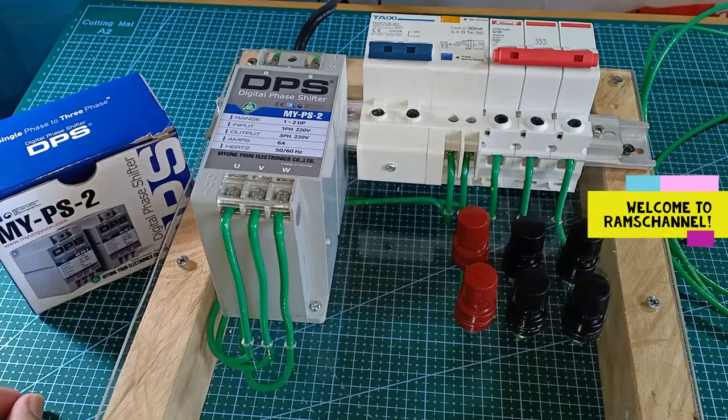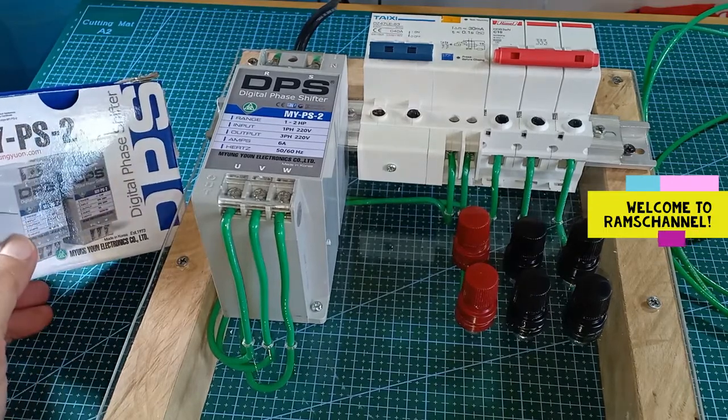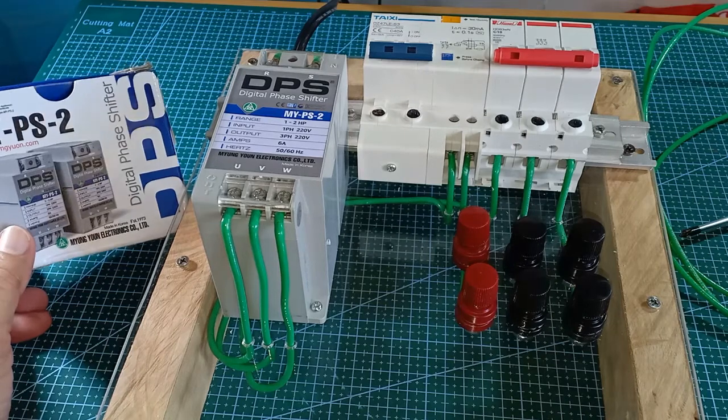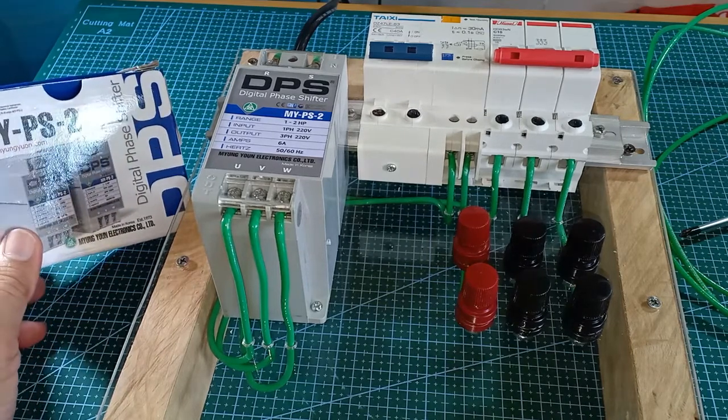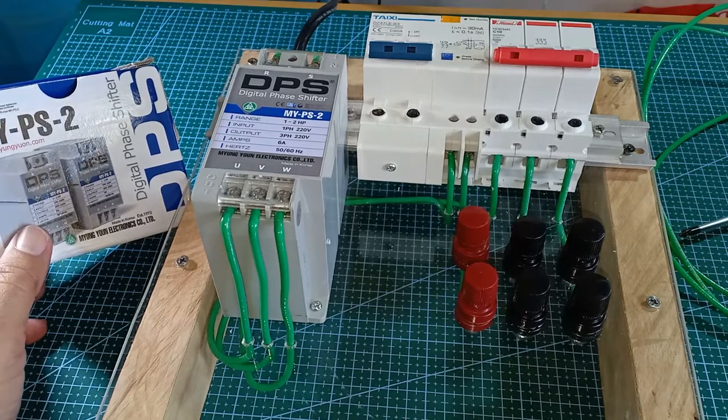Hi guys, this is the DPS device. DPS is short for Digital Face Shifter. It's made in Korea by Myung-Yoon Electronics Company. I ordered this from Amazon, but later I saw that they also sell this in Lazada and Shopee.